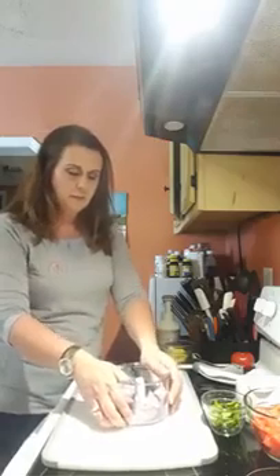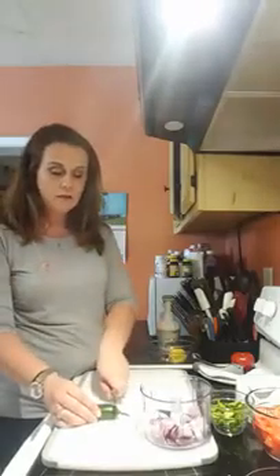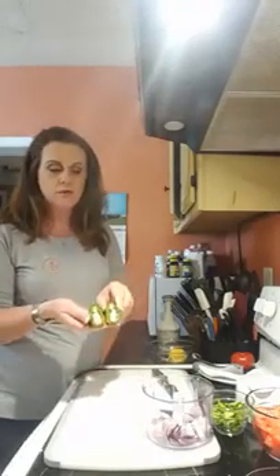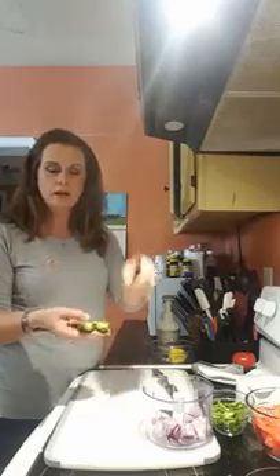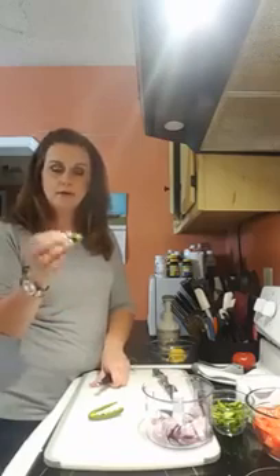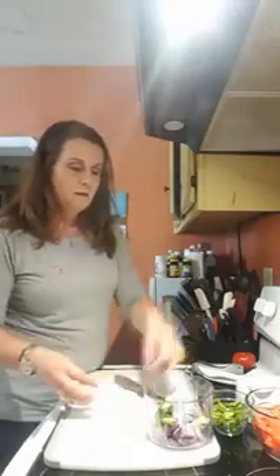The next thing I want to add is one jalapeño. I'm going to cut this into chunks, but I want to show you something too. In case you don't like your recipe to be hot — whether you know it or not, if you keep the seeds from the jalapeño in your recipe it's going to make it hotter and spicier. A great little tool you can use is called our Closing Cut, and you can actually just scrape out very easily all those little seeds and that stem. For this recipe we like it spicy, so I'm keeping those seeds in.